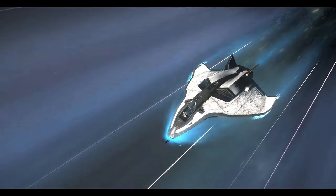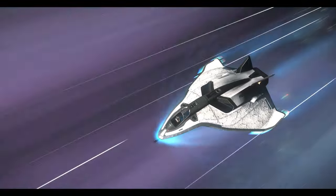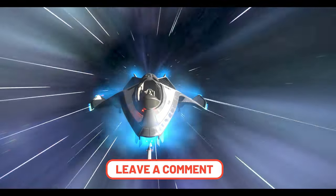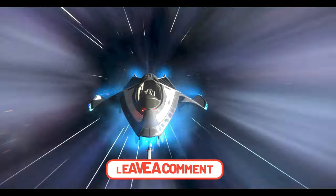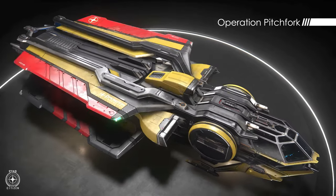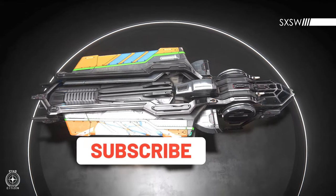That's all I have for my 3 starter ships. Let me know in the comments below what ships you guys find as your favorite starter ships to get into the verse. I personally like the Titan — Cutter's not bad — you can't go wrong with any of these ships. Let me know in the comments section below if you found this video informative and entertaining. Don't forget to smash that like button, share it with your fellow Star Citizens, and make sure to subscribe and join the Discord community.